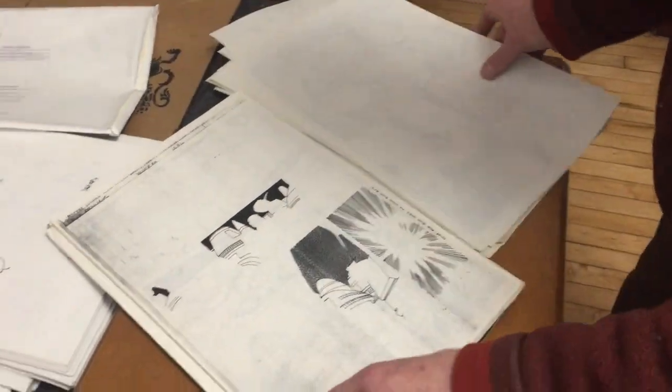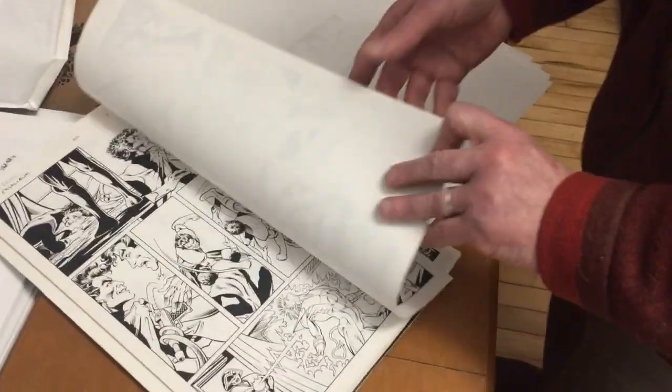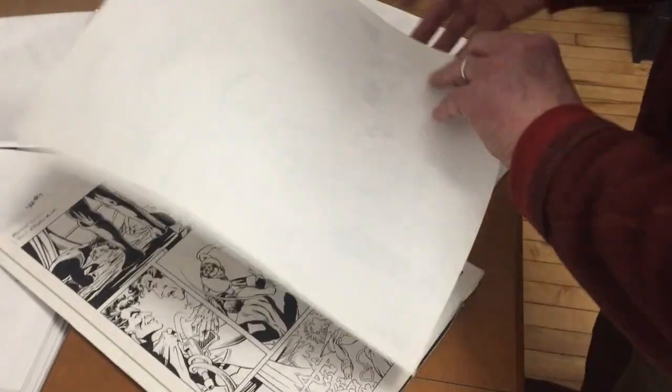Yeah, quite a bit of stuff. And I got to work on this. He kept sending it to me — he couldn't make him stop. Blah blah blah, more and more.